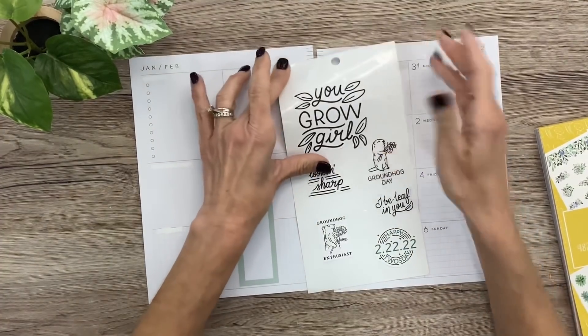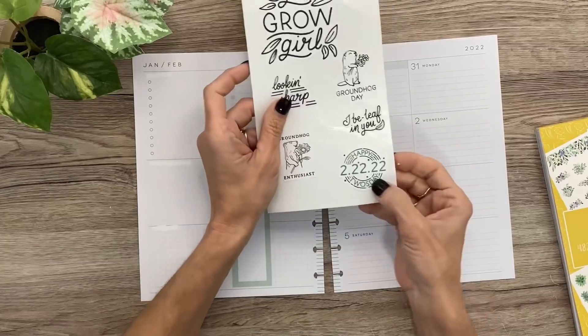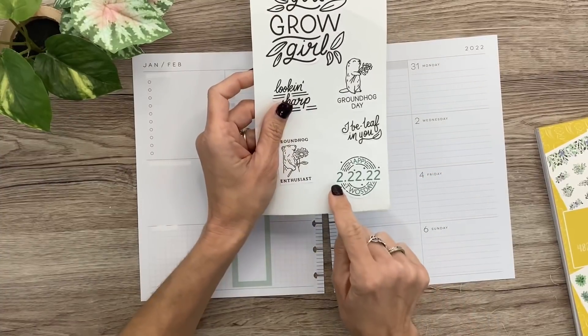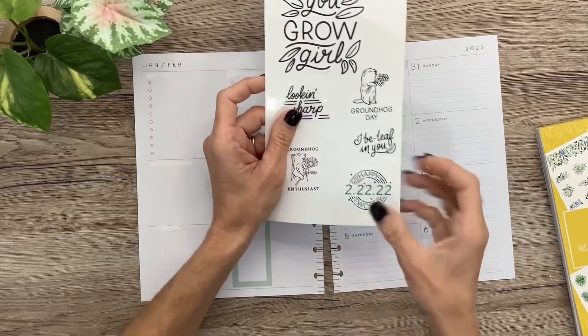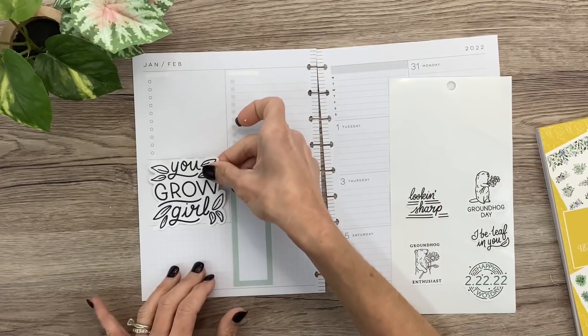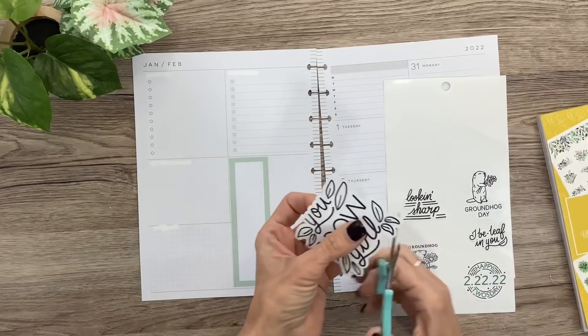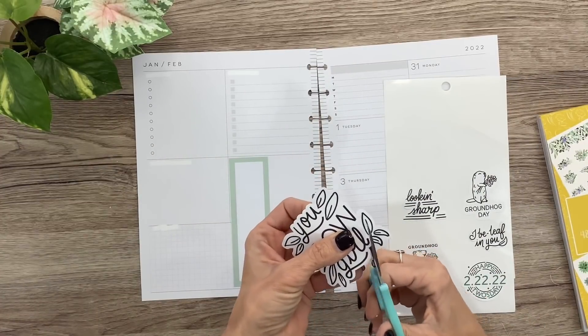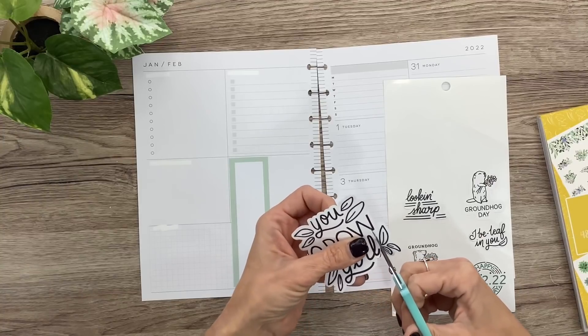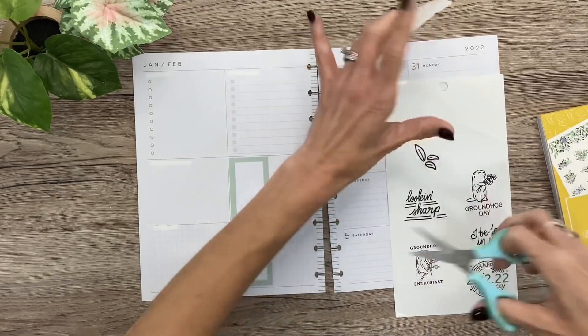I went over and made some quotes on the Cricut — these were designs they already had. I have Cricut Access. I wanted some botanical, plant-related quotes, so I did a print-and-cut 'You Grow Girl' to go over here. It's Groundhog Day on the second, and it's also the 22nd day in the 22nd year, so I printed that too in green. I think I'll trim off the leaves and just use the Plan Anything leaf stickers instead.